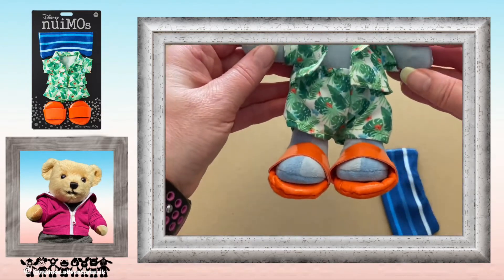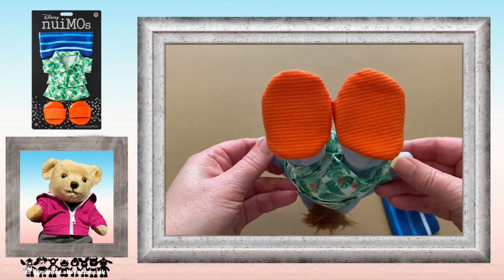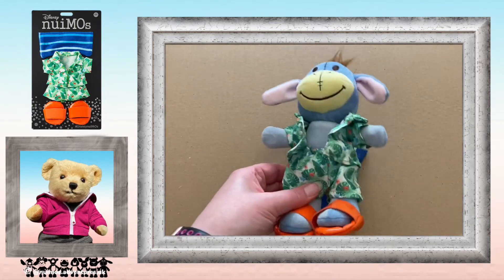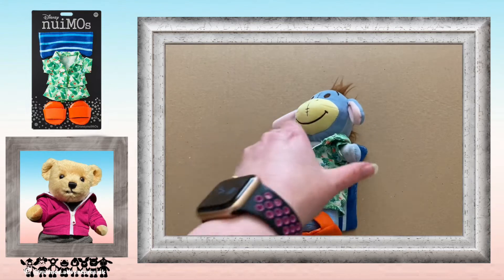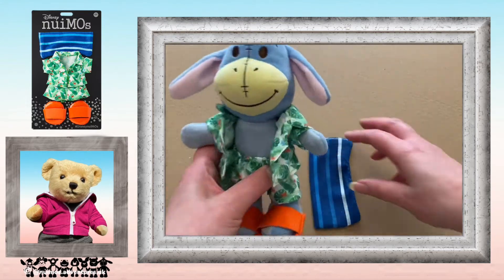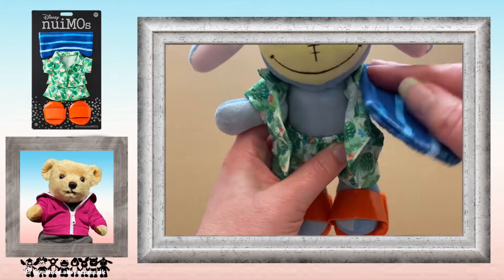Here we have Eeyore who's wearing the outfit. And here's that tail — it's not a beach tail. No, you're really not going to be able to lie on that. You can carry it over your arm.